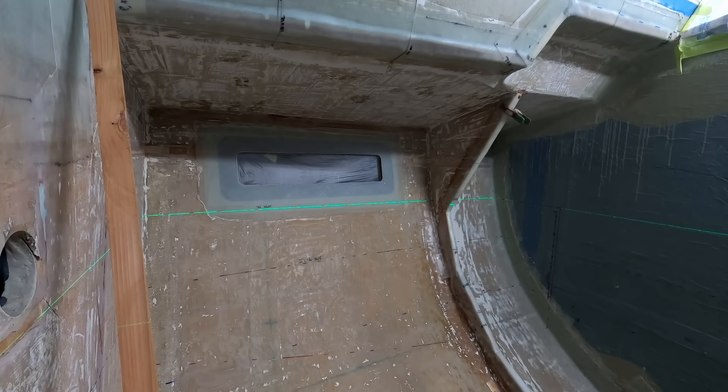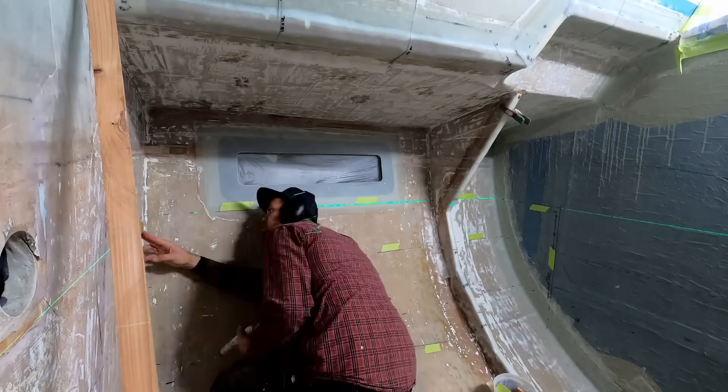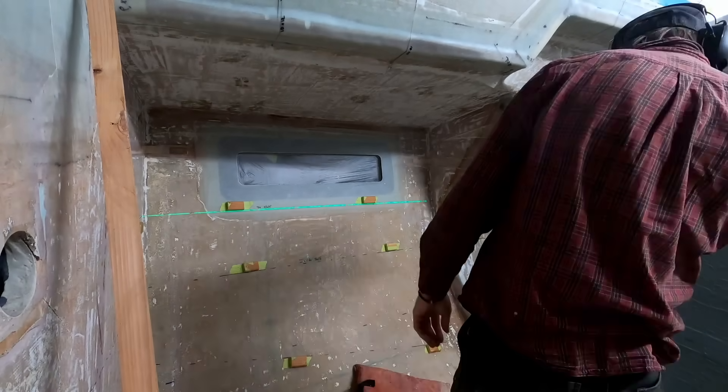You know the drill by now. Here I am mocking up the edge of the bed that makes the shelf against the hull. Laying out the design of this shelf was pretty easy because there is lots of room when I only need to make one cabinet area.